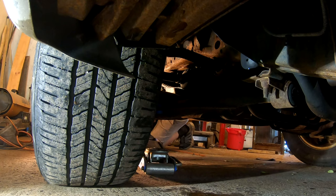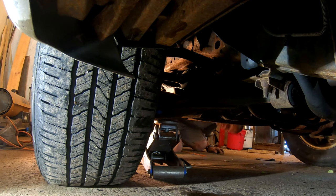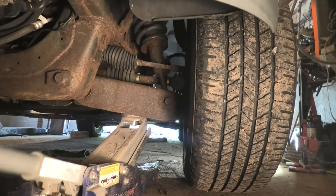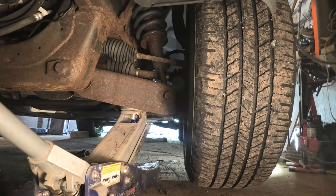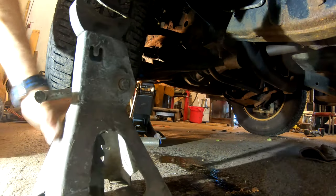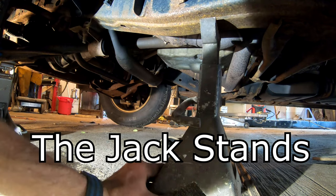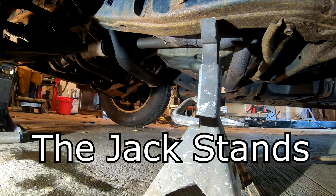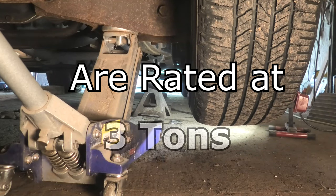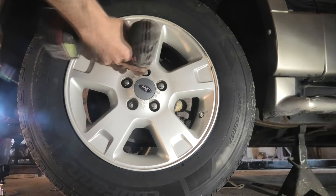Here comes the jack around. Speaking of this Explorer — this is the last generation of explorers that is a full frame sport utility vehicle, because the next generation are unibody. Now we're lifting it up with the control arm again. Get the tire about four or five inches off the ground, slide the jack stand under the frame, and on these jack stands up to that first notch, the tire will clear the concrete so it'll spin around. It's set down on the stand and the tire is off the ground.